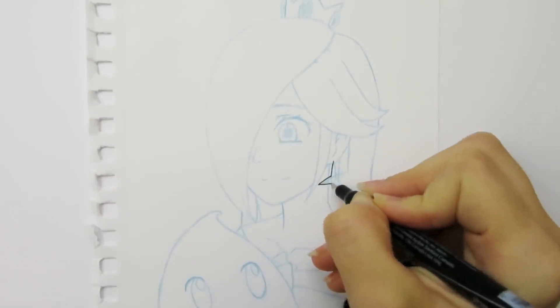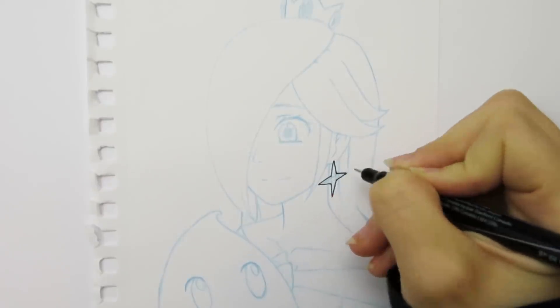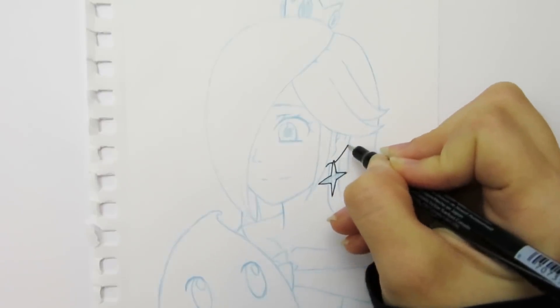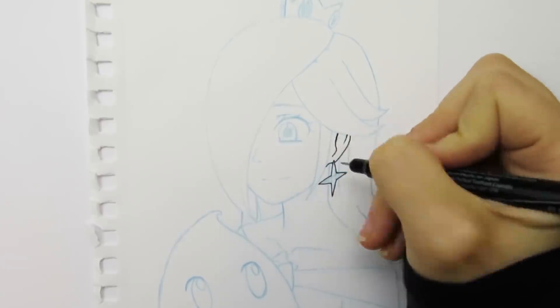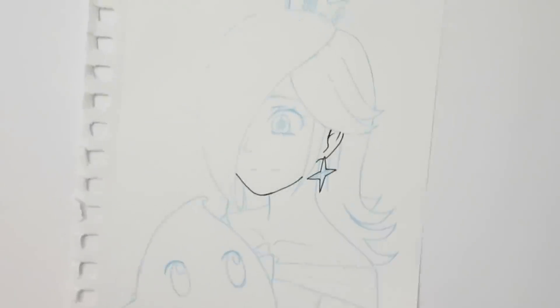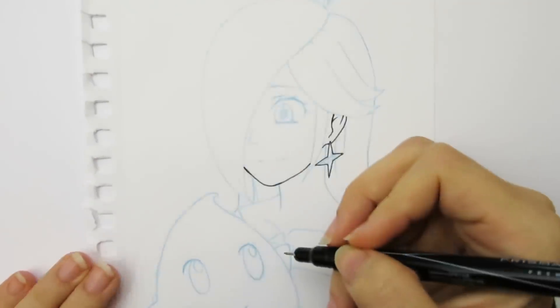As I'm recording this, I'm in the second week of Inktober. Inktober is a drawing challenge where you try to draw a picture with ink every day in October. It's one of the things that really helped me improve my line art abilities because it forced me to do line art. So if you want to improve at inking and line art, one of the best things you can do is practice.